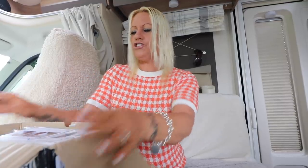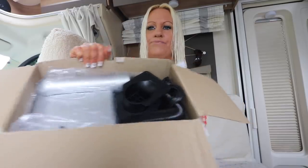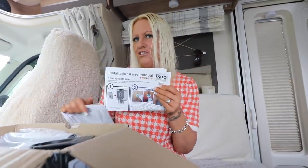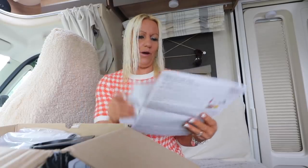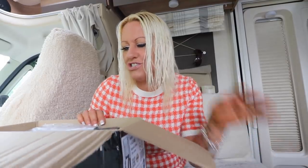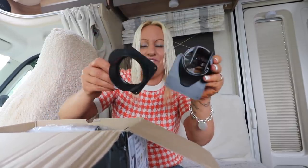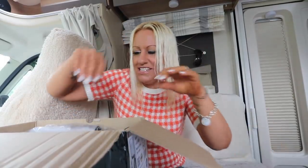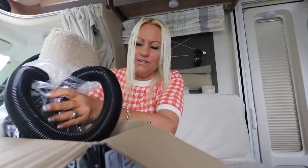So here we go - straight away you get your instructions. Do I need instructions? Probably not, I did have a demonstration on this, so I'm just going to dive into the box. I get my ways from them, you see. Right, okay - we get a couple of attachments. I don't really know what they're for at the moment.